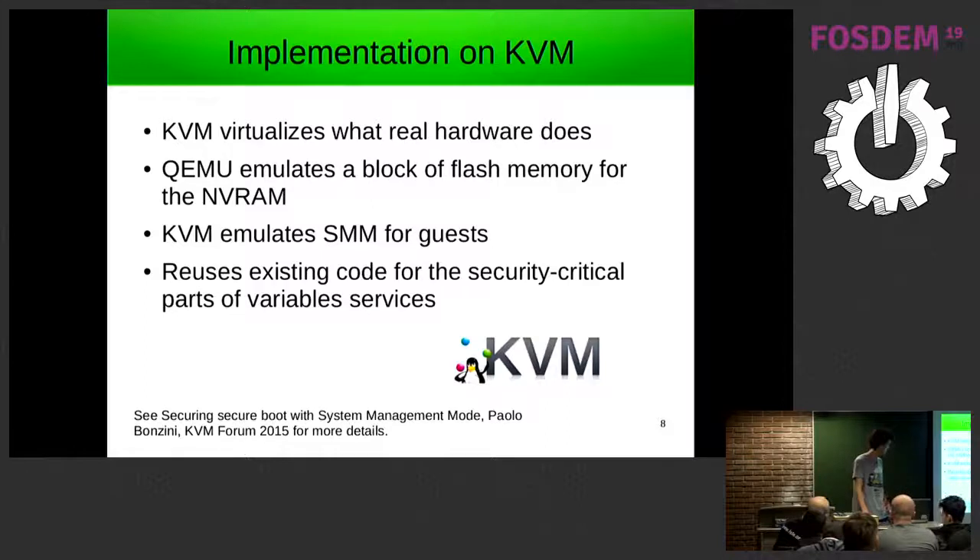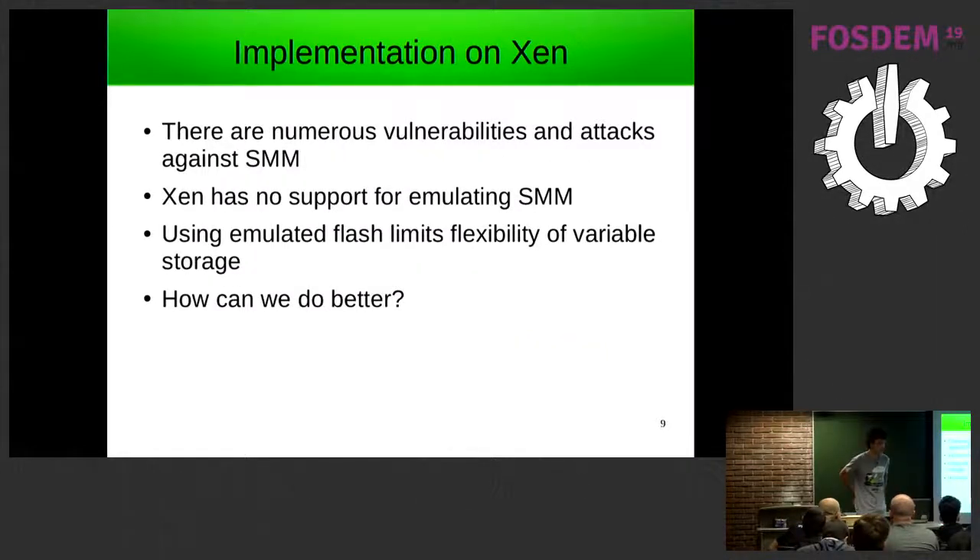There's an interesting talk by Paolo about implementing this on KVM, so I won't get into too many details. Now, how should this be implemented on Xen? There are lots of vulnerabilities against SMM mode because of how it's implemented — all sorts of cache attacks and other issues, which the KVM talk also details.